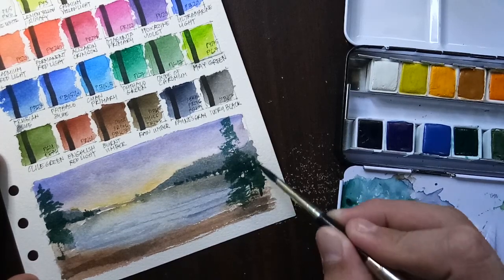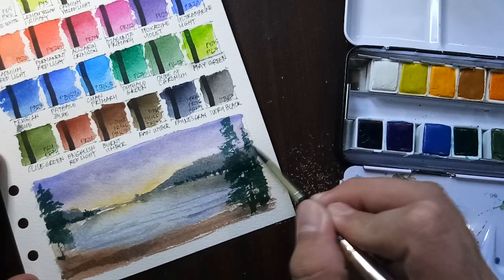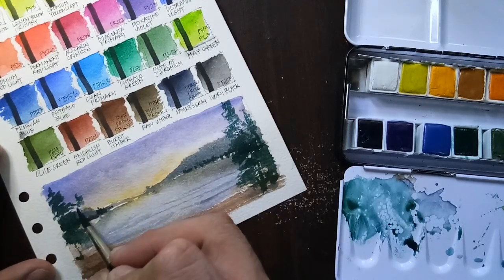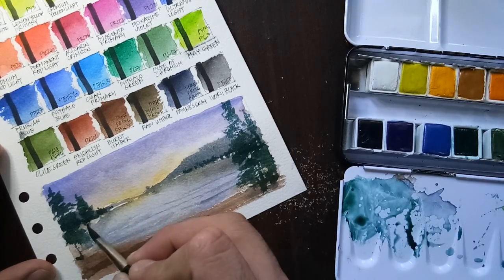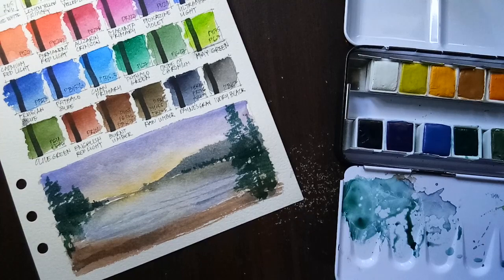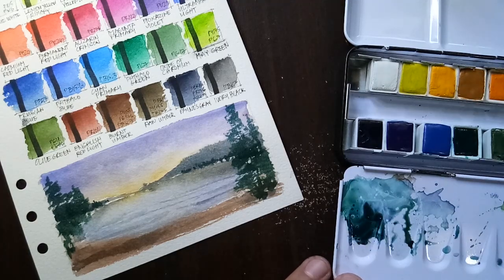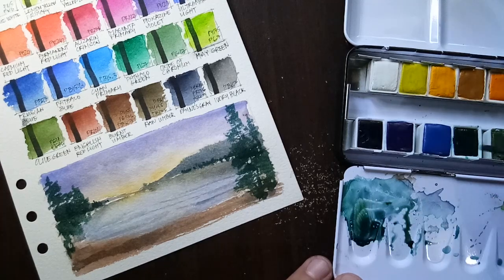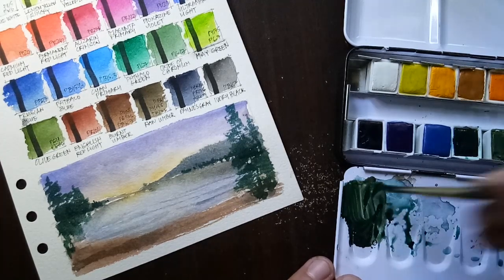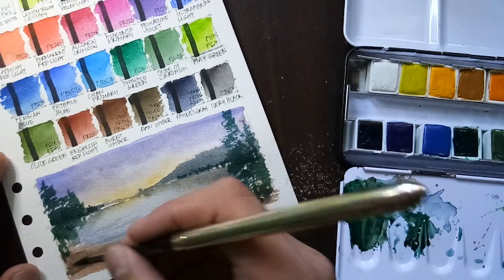Assuming we have more trees at the background. And some more — but let me do some more mixes. Now let's do some more branches that are nearer.